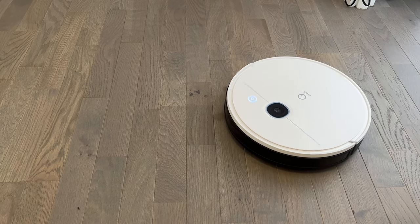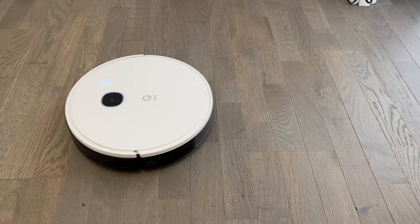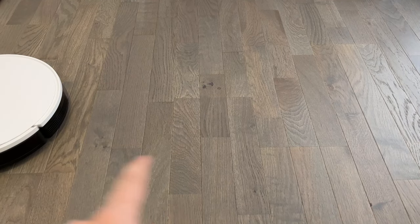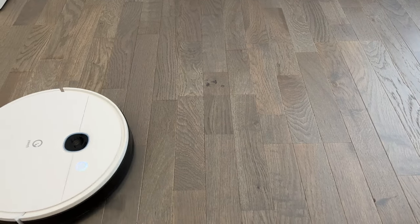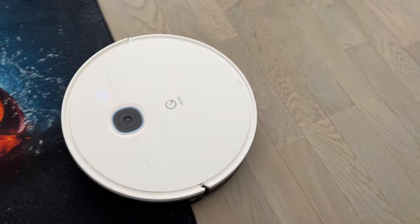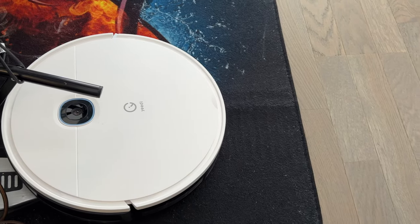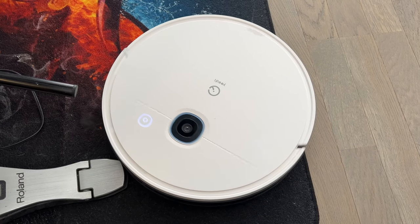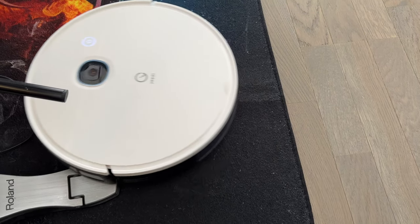Première reconnaissance de votre habitation. Afin de cartographier les lieux, le robot part tout droit, puis il va tourner un petit peu à gauche, revenir, et repartir sur la droite lorsqu'il aura terminé sur la gauche. Première constatation : le robot va partout, il n'y a pas de problème. Lorsqu'il est sur un tapis, sa puissance d'aspiration augmente. Il va partout, mais pas toujours du premier coup — il s'est repris à plusieurs fois.